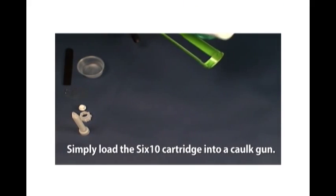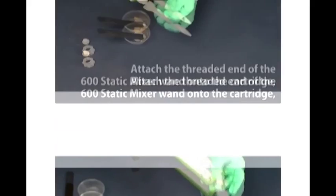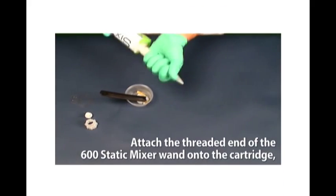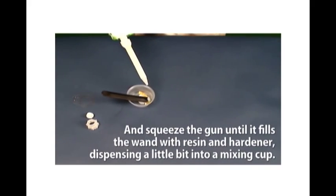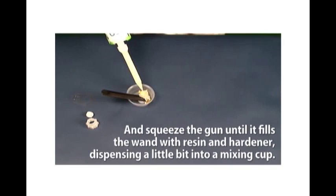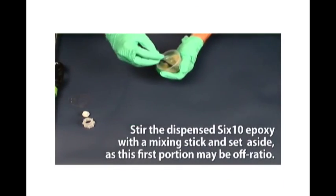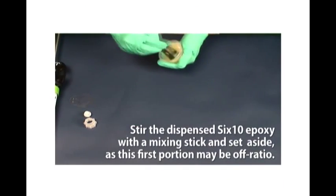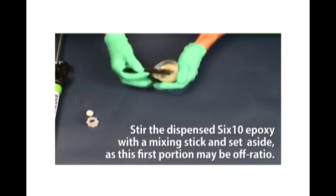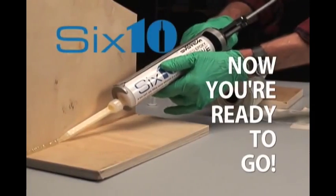Simply load the 610 cartridge into a caulk gun. Attach the threaded end of the 600 Static Mixer wand onto the cartridge and squeeze the gun until it fills the wand with resin and hardener, dispensing a little bit into a mixing cup. Stir the dispensed 610 epoxy with a mixing stick and set aside, as this first portion may be off ratio. Now you're ready to go.